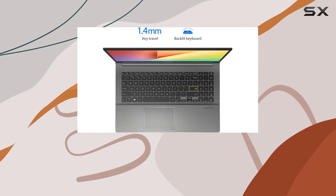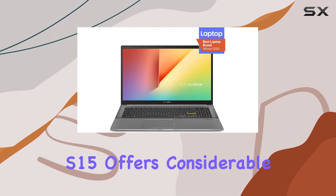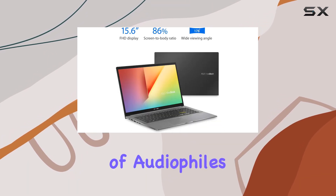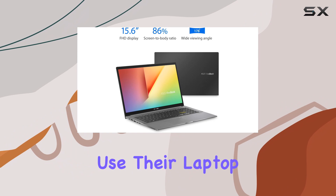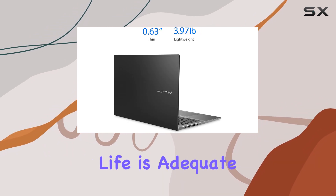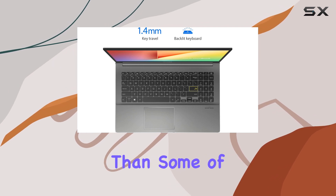However, no device is without its drawbacks. While the Vivobook S15 offers considerable performance and style, the audio quality from its speakers might not meet the expectations of audiophiles or those who use their laptop as their primary media device. Furthermore, while the battery life is adequate for moderate use, intensive tasks may drain it more quickly than some of its competitors.